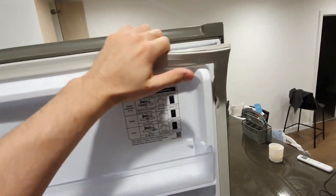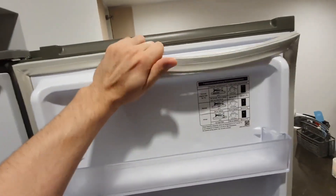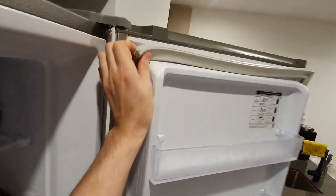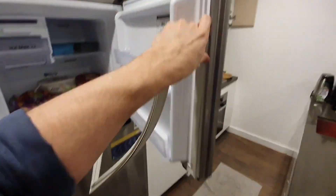Begin by grabbing the top corner of the seal and gently pull it away. It will detach from a plastic channel that runs along the door. This process does not damage or affect the seal, and it allows you to reattach it afterward without issue. When removing the seal, make sure to pull it from the corner — it should come out easily without much force.